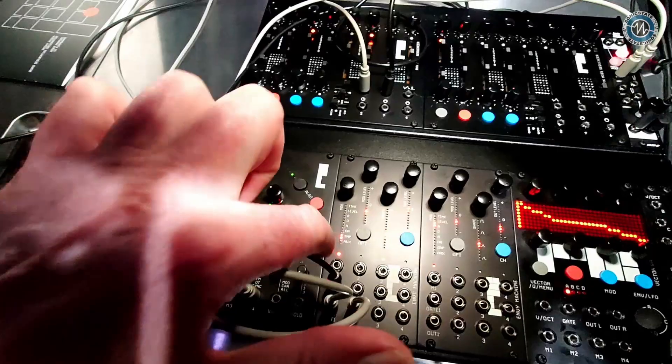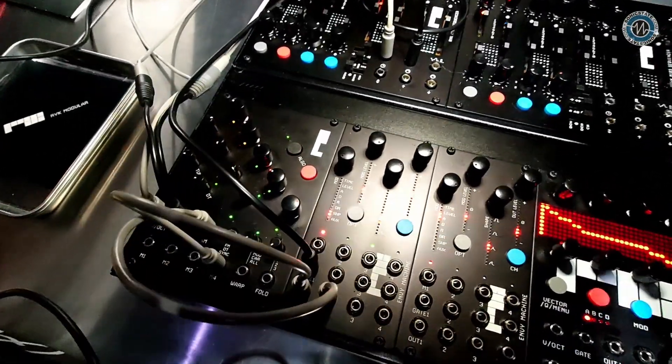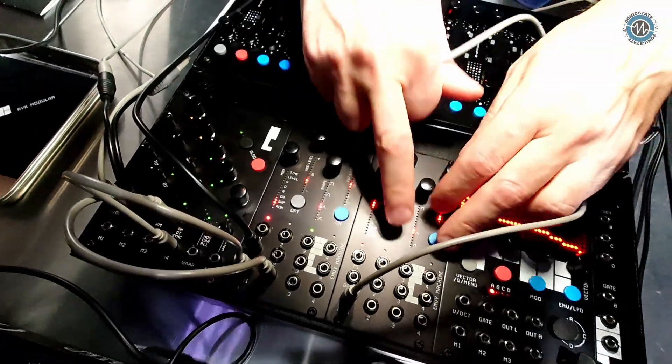I have to ask — what's the AUX? That's a secret new feature which will be revealed probably sometime in the spring, as part of a firmware update.